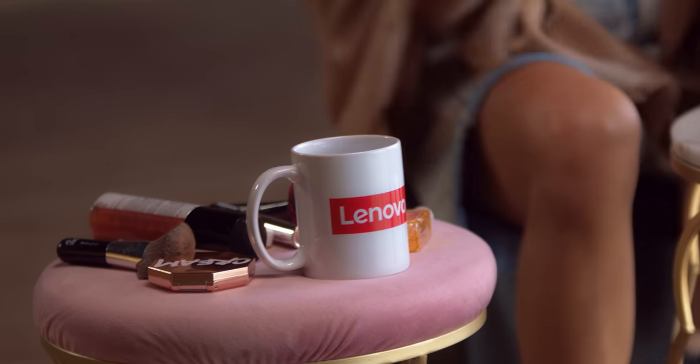Next, we're going to do eyeshadow. I have these really nice glittery colors — it's really pigmented and shimmery.